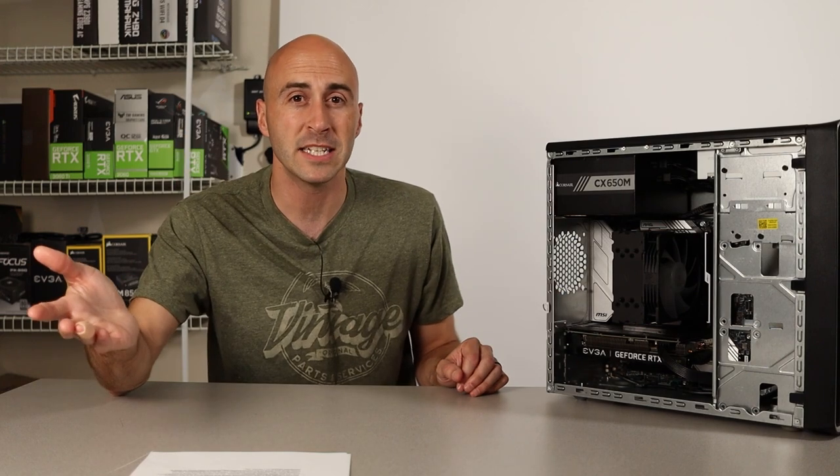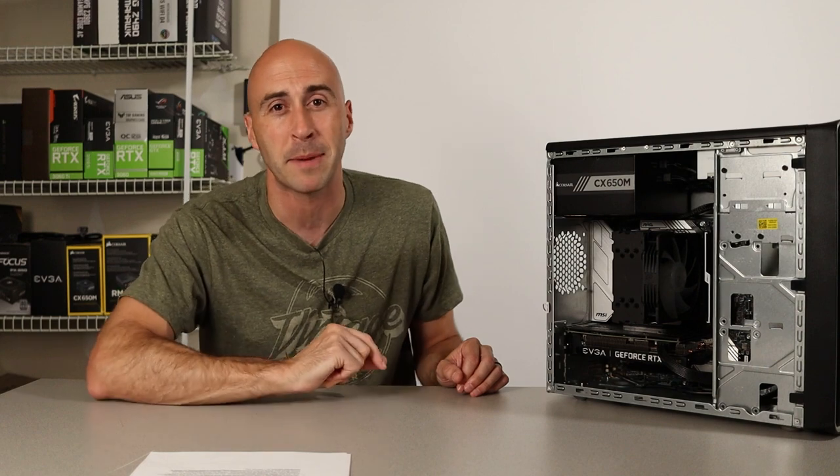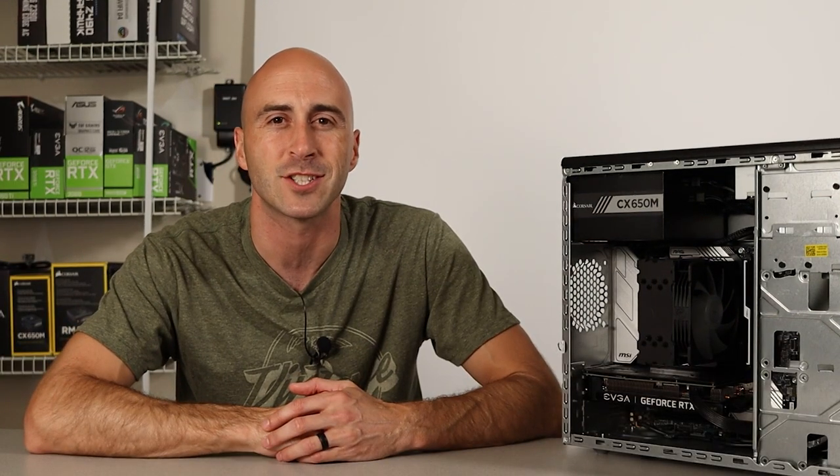Do you have any other ideas for builds on the channel? If you do, let me know down in the comments and maybe I'll make that happen. But as I always say, I'm Danny with Danny's Tech Channel, and I'll see you in the next video.